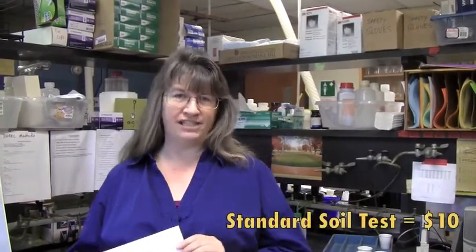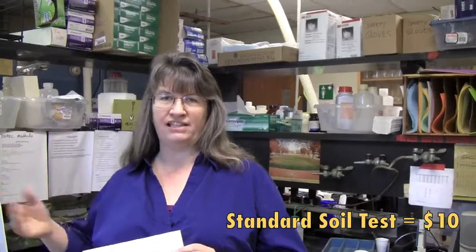A standard soil test costs $10 and gives you all the tests that we've talked about so far. If you're having problems, we also offer a soluble salts test, which can help diagnose those causing a problem. For people living in an urban area or where they suspect there may be lead contamination and they don't want their children exposed, you can easily have a lead test done as well, either on the same sample or on an additional sample — that test costs an additional $10. If you're doing a lead test, please be sure to note that lead tests are required on the outside of the envelope, as they get special handling when they're received.